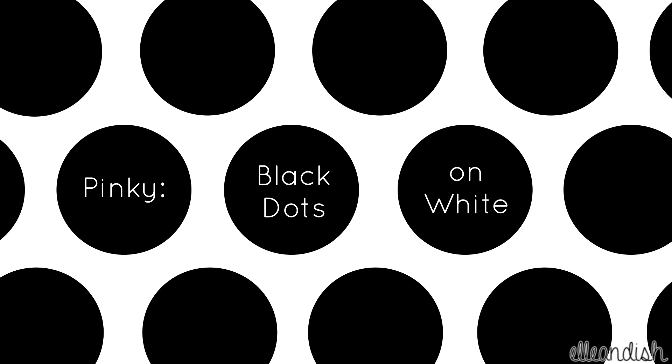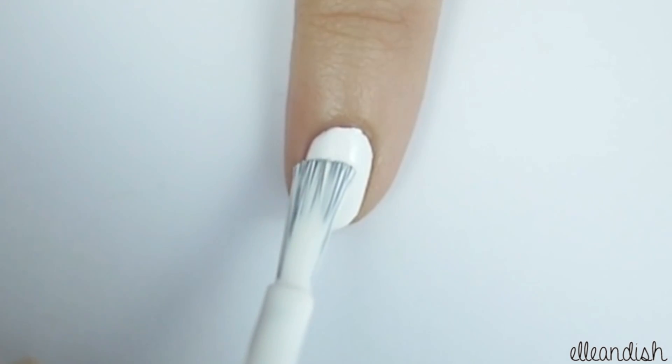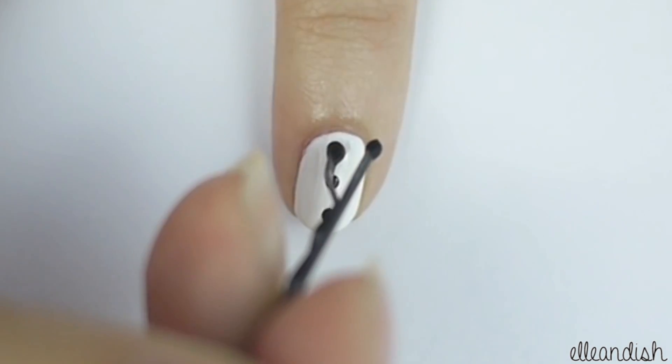Just one more finger left. Paint your pinky with white polish. Then, with your bobby pin, apply black polka dots.